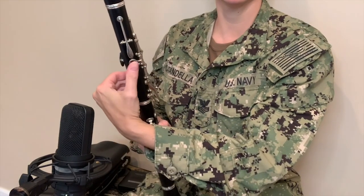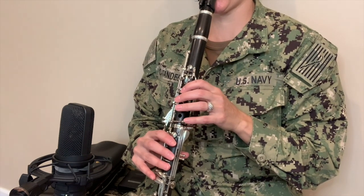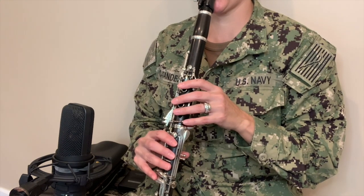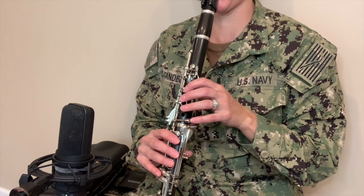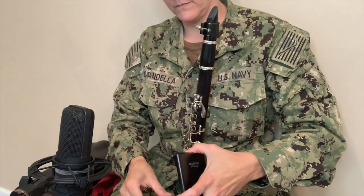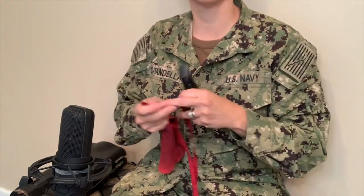Now let's play Mary Had a Little Lamb. When you're done playing your horn, always swab it out. I advise taking the mouthpiece and barrel off and swabbing them separately.